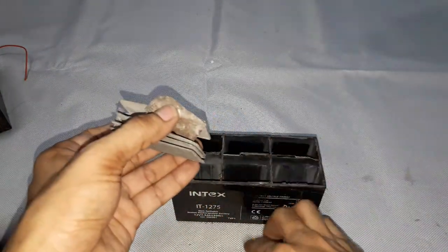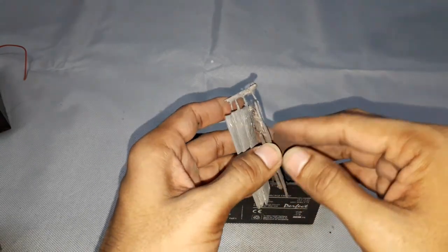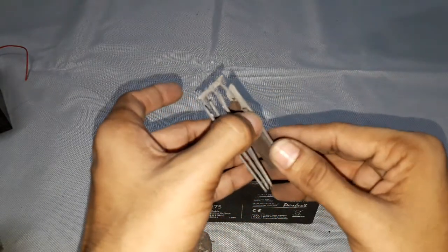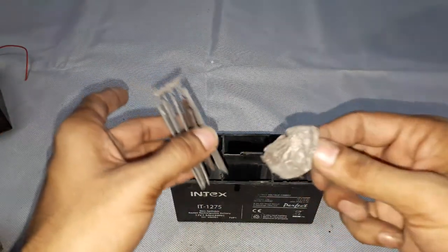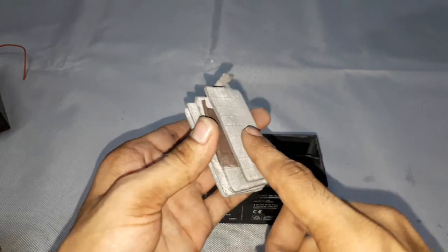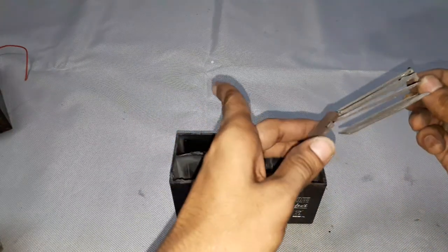The positive and negative plates placed very close to each other allow effective flow of ions between them, producing high current capability. After filling the separator with acid, the lead and lead dioxide start reacting, producing a voltage of 2 volts per cell. The lead and lead dioxide are converted into lead sulfate during this process.